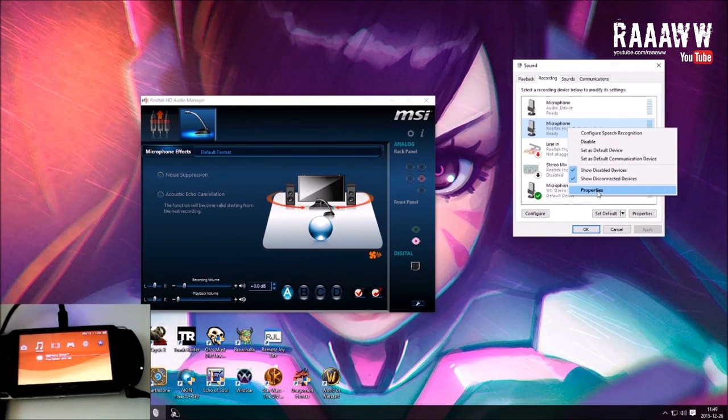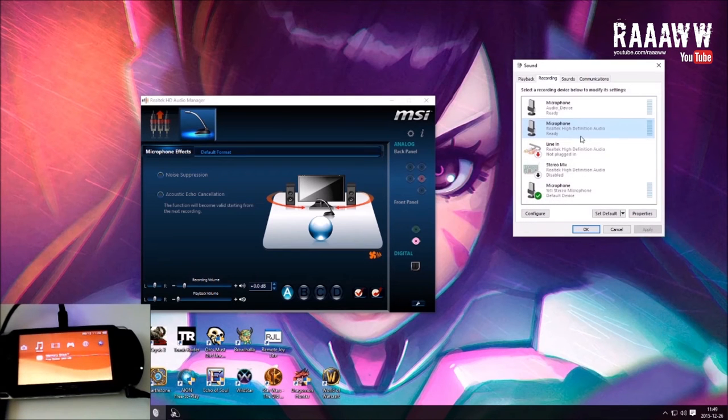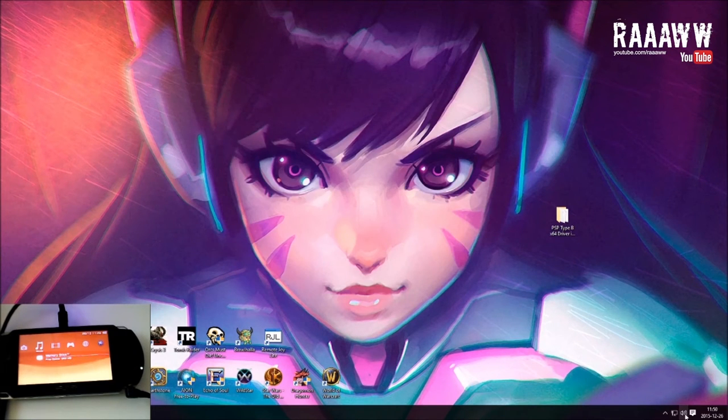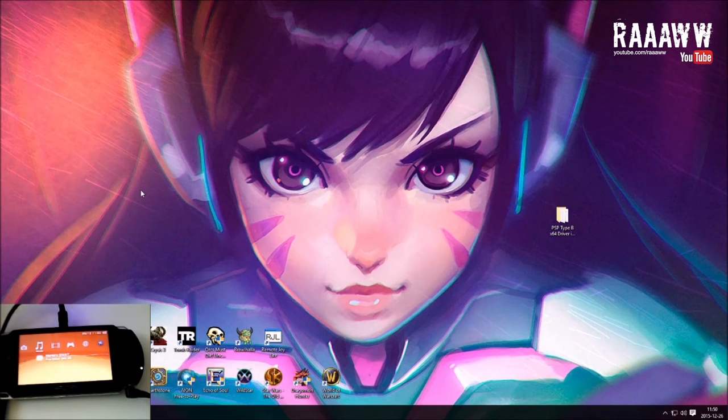I'm going to go back to properties, go to Listen, and turn this off — this was just a test. What the Listen option does is it listens to that port constantly; anything played comes up on your PC. If you have an MP3 player connected it will play everything from the headphone jack. We're not going to do that — we're going to let RemoteJoyLite handle the sound. Also, the port you're using needs to be set as the default recording device, otherwise RemoteJoyLite won't pick it up.